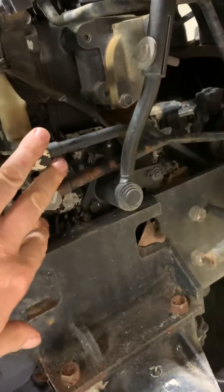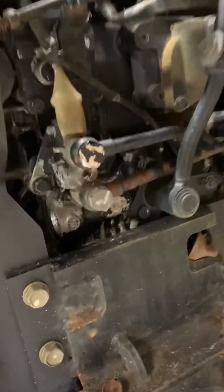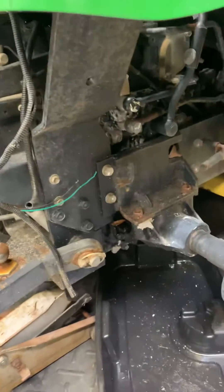Otherwise, you'll just have to take this back piece off or take off all your hydrox. Nothing leaked out, by the way — no hydrox fluid came out of it, which is awesome. So it's really mess free. Hope this helps you guys, thank you.